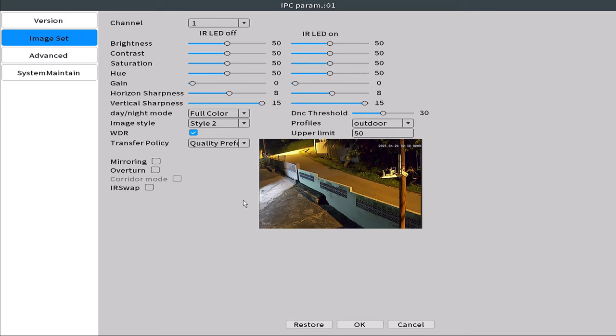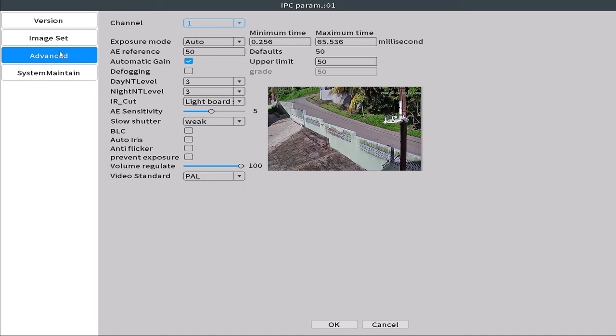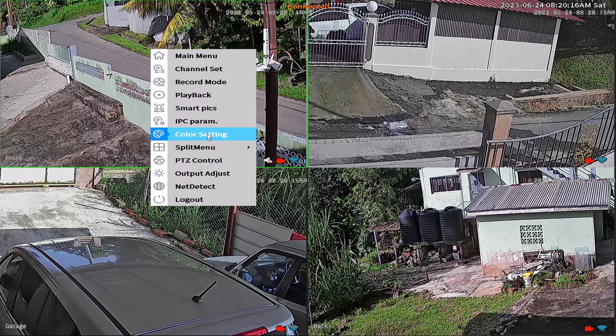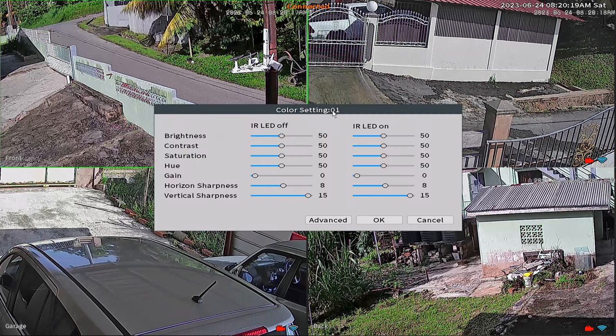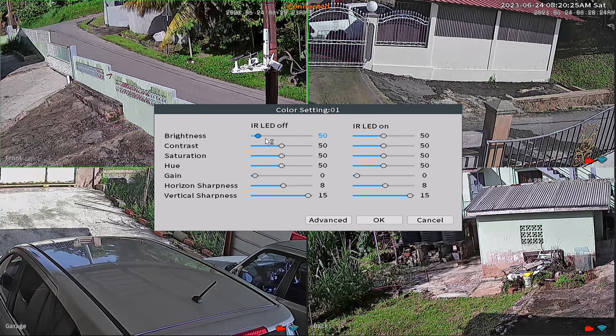However, quality preferred uses more storage space and hardware resources and can sometimes result in latency between what's actually happening in real time and what's being displayed on the monitor. Under advanced there are even more settings, but I suggest unless you really need to change them or know exactly what you're doing, leave these settings as they are. There is an easier way to change basic color settings — right-click on any camera and select color settings. To the top you will see the camera's channel number and its basic color and brightness adjustments. However, I have been adjusting these parameters for some time and they don't seem to change the display at all.